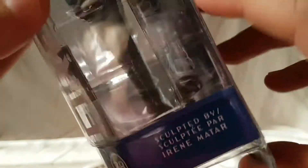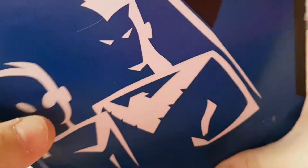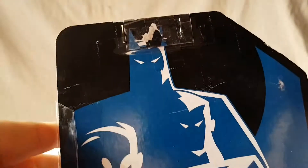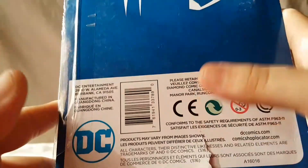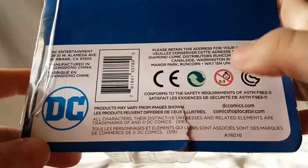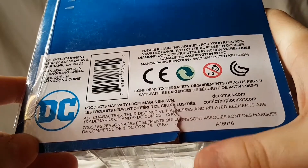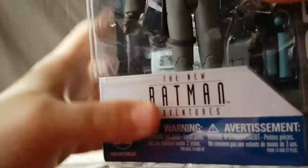We assume they're sculpted by Irene Mattar — well, that was an unforeseen circumstance. Firefly across the side, Irene Mattar — you better have made me a good figure, I will say that. There's a nice shot of all the characters on the background, some boring writing, a DC logo, and the usual 'don't give this to kids under three' warning.